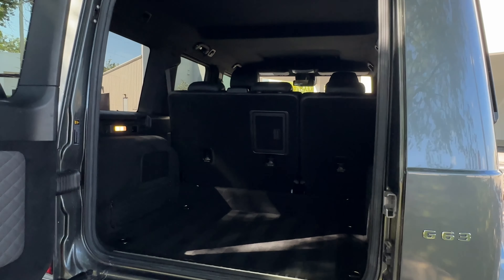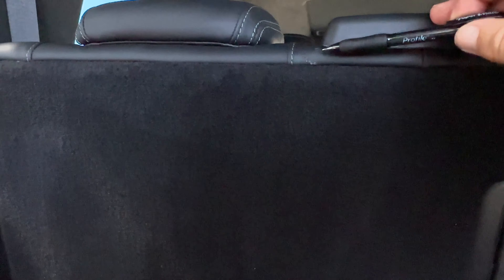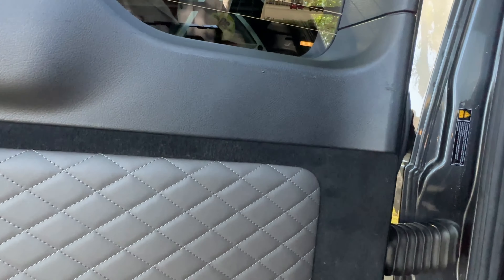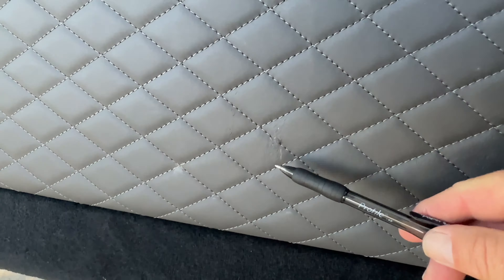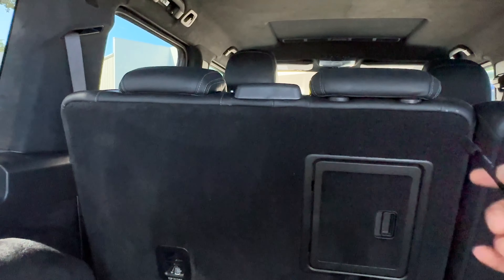Into the rear cargo area. All the carpeting is really nice. There are a couple little spots here on the back of the seat. On the rear panel itself, I've got a couple scuff marks and a couple spots on the leather. I can have these items dyed to make them look better, same with the spots on the seat.